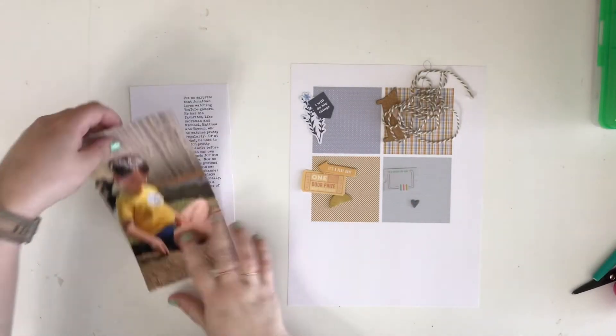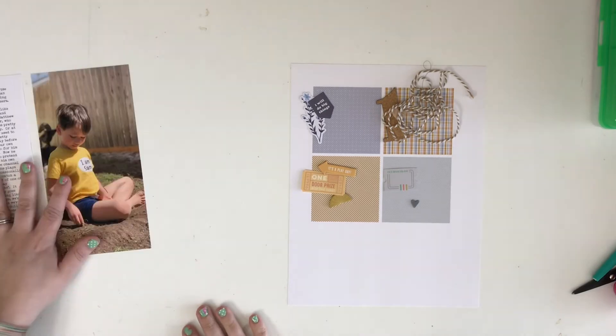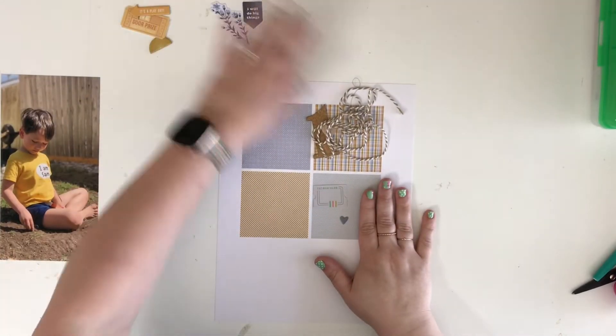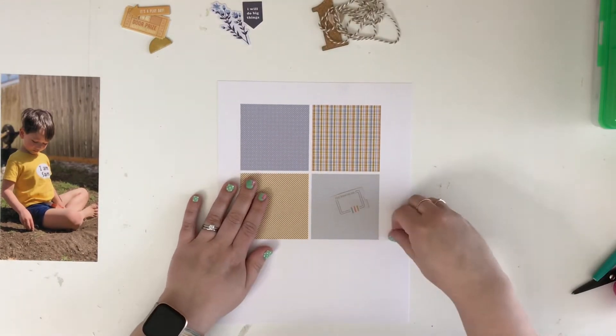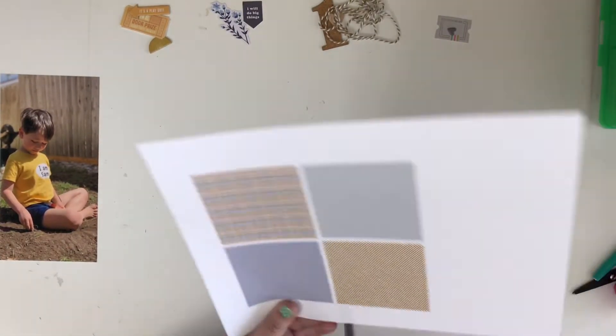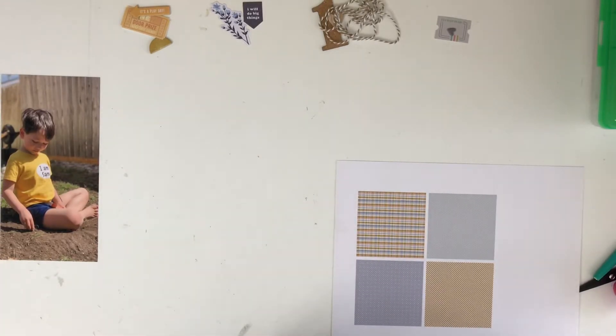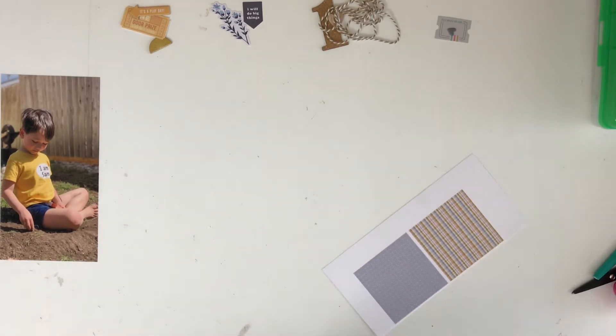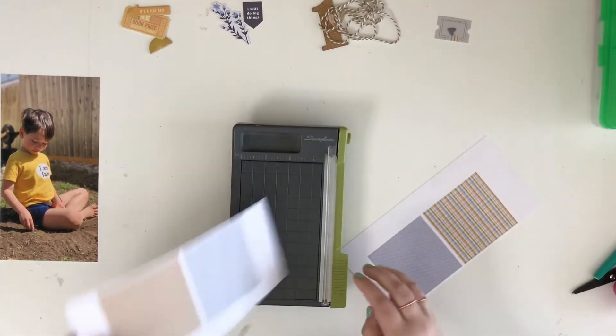Hi there, Kira here with another Dust Bunny Challenge. We missed last month, which was my fault — I got overwhelmed with some personal stuff — but we're back this month. Make sure to check out Natalie's channel, which I will link below. We do a challenge every month where we try to use our stash, stuff we haven't used in a while, and use it on a layout.